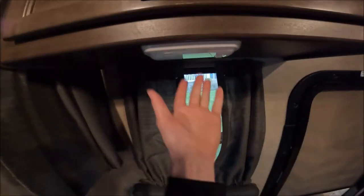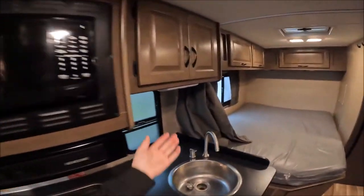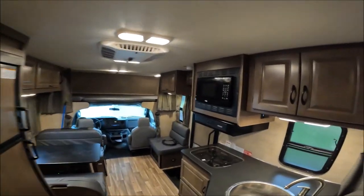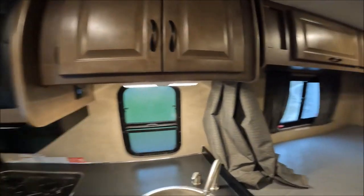There are lights everywhere in here — everywhere you look there are lights you can turn on. Even in pure darkness it was completely lit up in here. There are even foot lights you can turn on — it's kind of ridiculous how many lights there are.